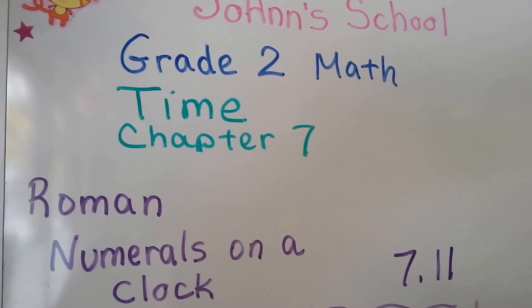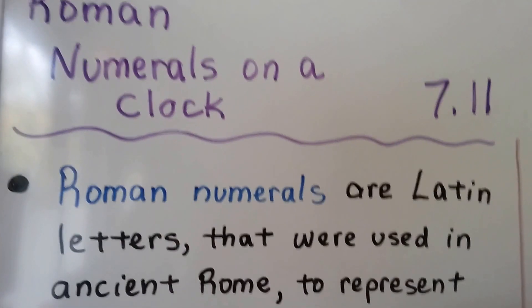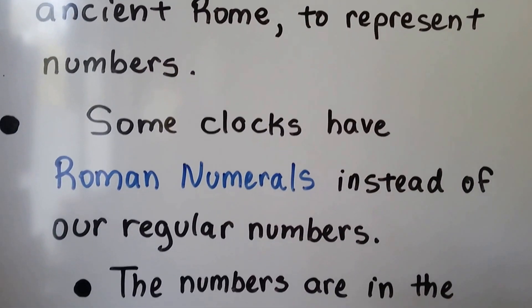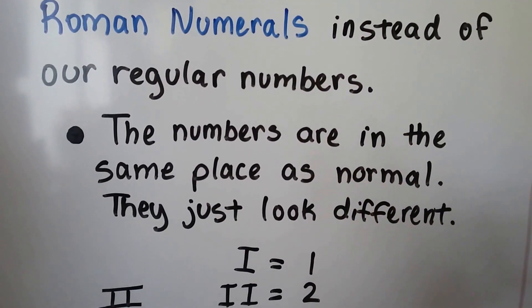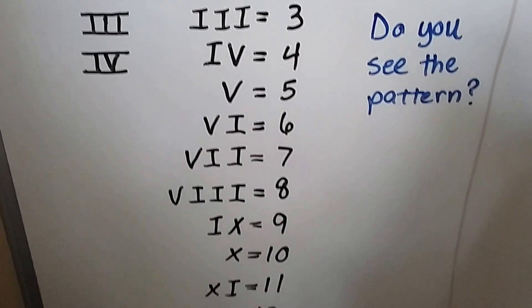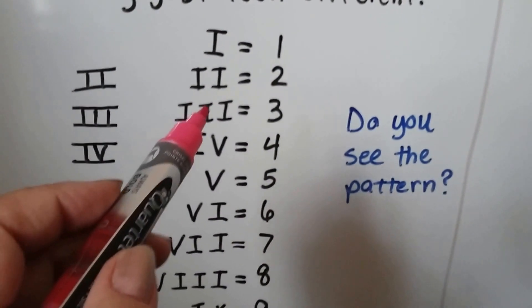Roman numerals on the clock — this is lesson 7.11. Roman numerals are Latin letters that were used in ancient Rome to represent numbers. Some clocks have Roman numerals instead of our regular numbers, and the numbers are in the same place as normal — they just look different. These are the Roman numerals 1 through 12.